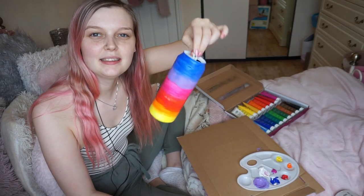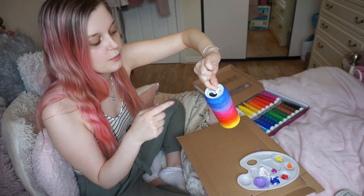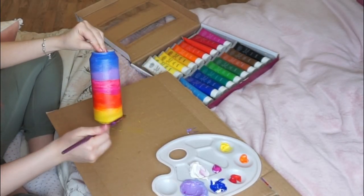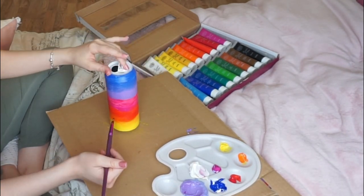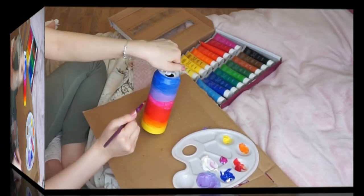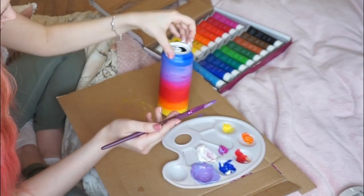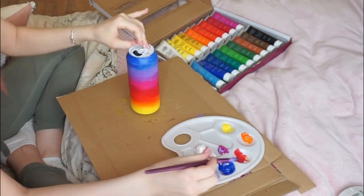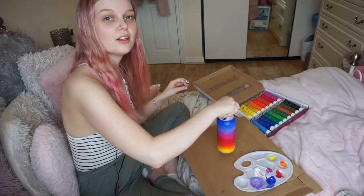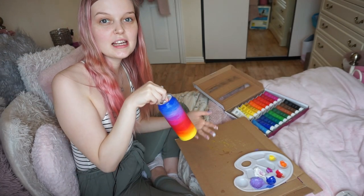Now all the colours are basically on, so I'm going to really work on blending them together. I'm not worried about the top bit because I think I'm either going to completely paint it white or completely black, whichever looks better. This is how we're looking so far — I think it's looking quite cute already, but I'm going to leave this to dry for a little while.